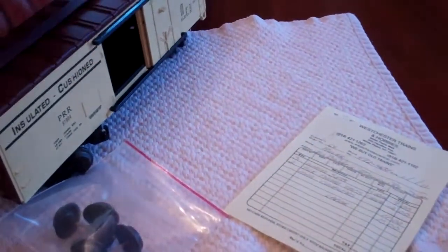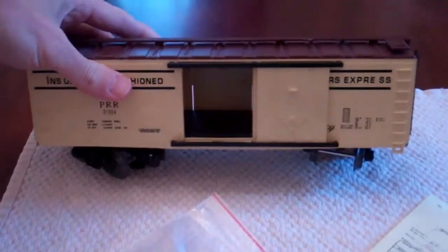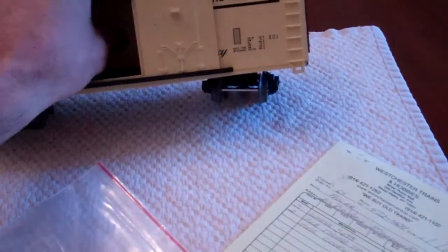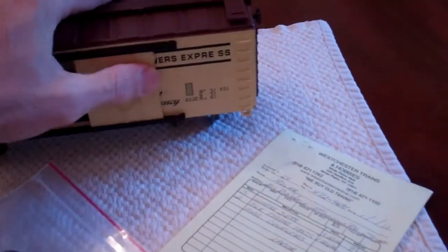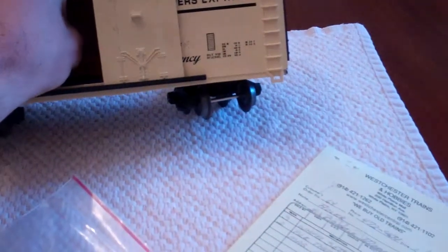They also showed me how to open up the doors, which you can't really do with your hand — you need a tool, which is kind of a hassle. But the doors do open and close on the sides, and once you get one open you can easily open the other one by just pushing on it from the inside.